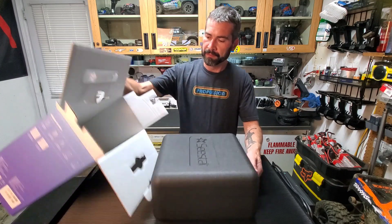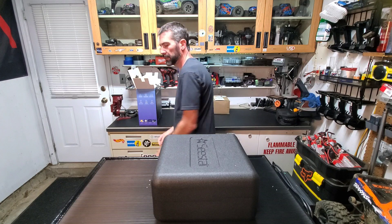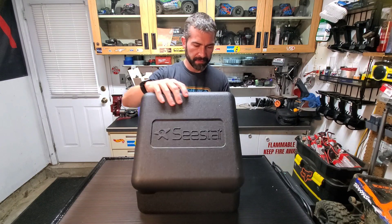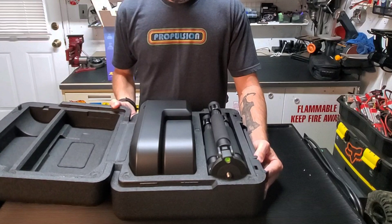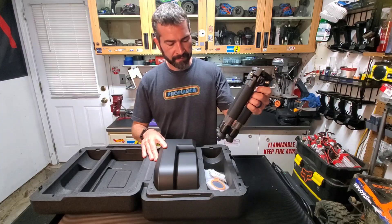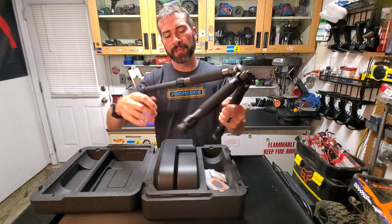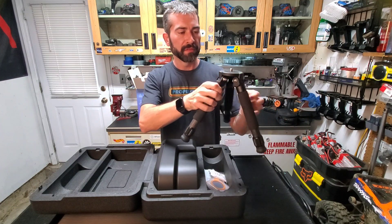Would you look at that. The case looks pretty sick. Let's see what's inside of it. I got to admit, I'm really impressed. Tripod — looks like the ones that come on the AM5 and the AM3, just a mini version, same style. Carbon fiber. So that's pretty cool.